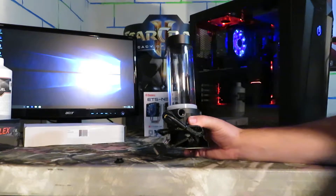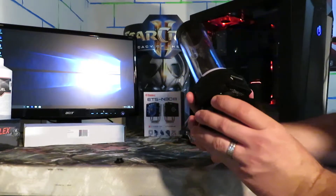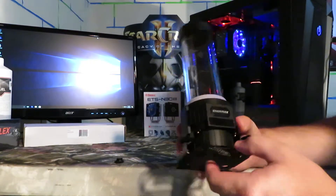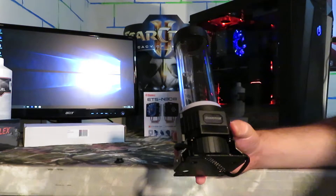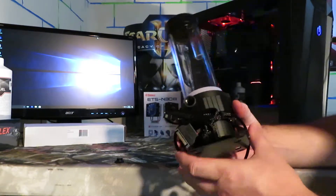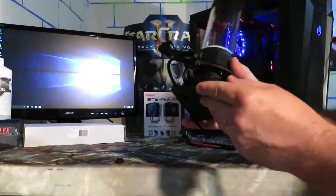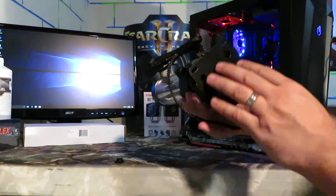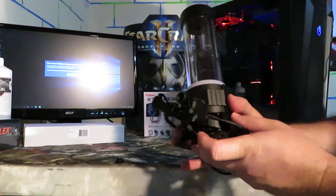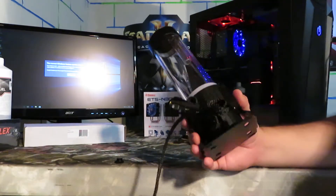I just wanted to get this first video done and give a closer view of the device itself. There are some unboxing videos out there, but I didn't want to just have you watch me unpacking it. I was hoping to give a better view of the actual device and show you that it's a quality unit — the base shows no signs of being beat up in manufacturing or handled roughly. I commend Enermax for that, because a lot of times you'll get something brand new and instantly notice imperfections.